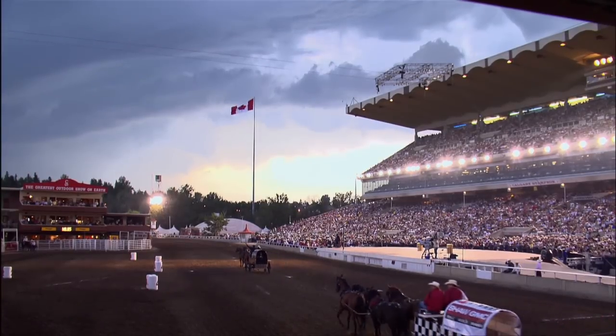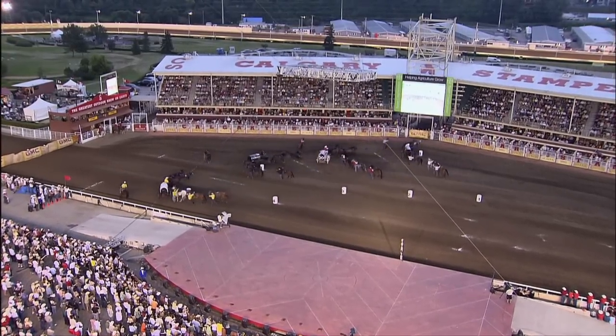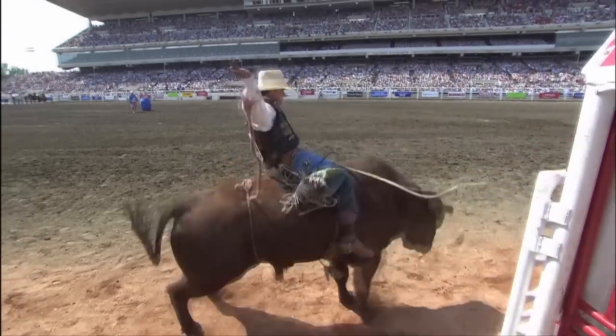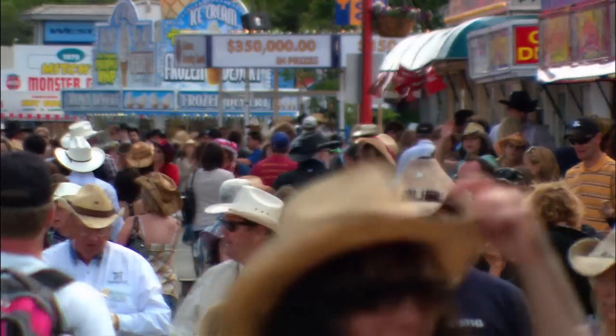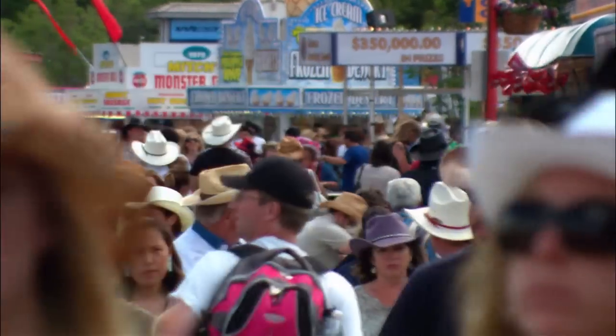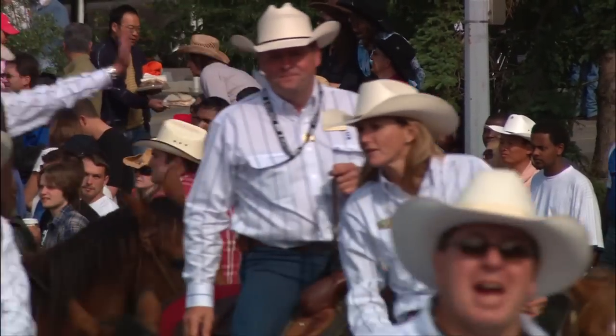The Calgary Stampede is the greatest outdoor show on earth. The annual celebration of all things cowboy and cowgirl is 100 years old this year, so there's no better time to pull on your 10-gallon hat and head out for the festival. But before you come over, you might want to learn how to lasso.